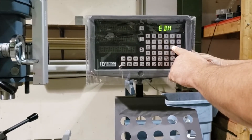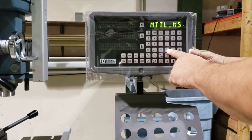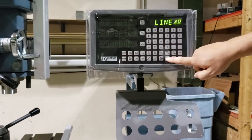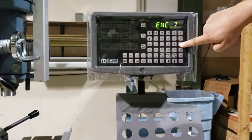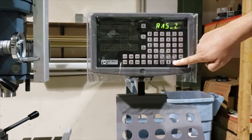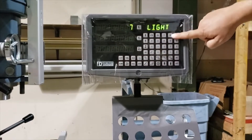One is mill only. Two is EDM. Three is lathe. Moving on through the settings, you'll find linear encoders. Then light level — you can increase or decrease the display brightness.